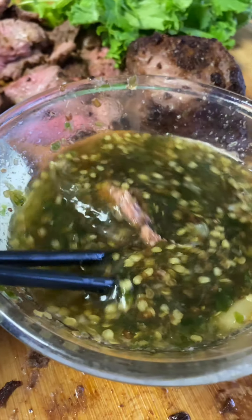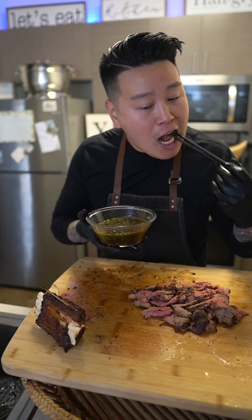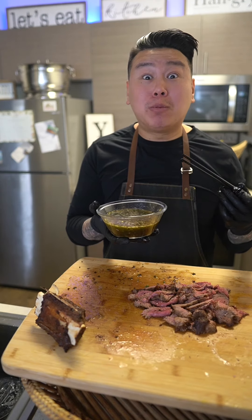Let's make air fryer beef brisket with crack sauce, which is Jail Somme, Nook Jam, Nam Chim Seafood.